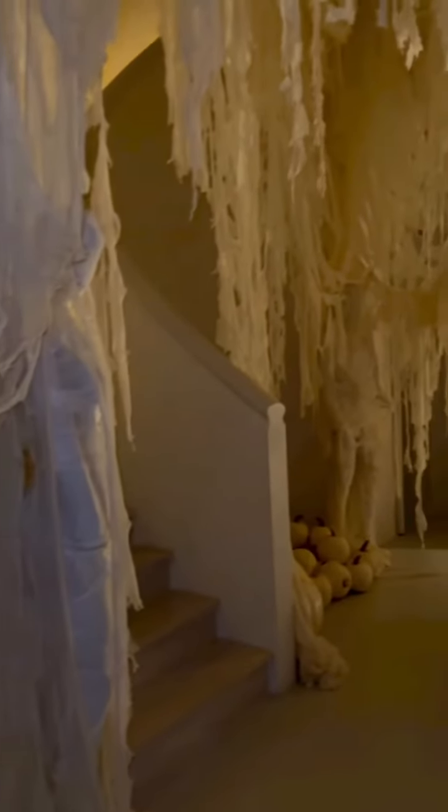I don't know what they're watching in there, but it only sounds like a horror film. But this is my hallway.